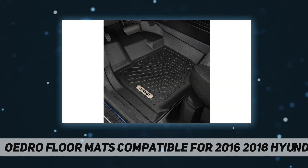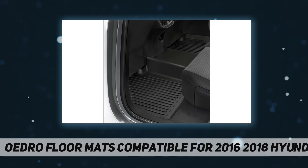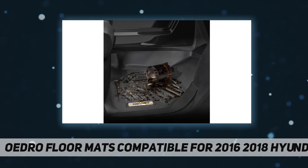Ensuring absolutely no slipping. Tough and durable — Oedro floor mats are 300% more temperature resistant than PVC. The mats are non-toxic, odorless, and contain no latex, cadmium, lead, or any harmful PVCs. The high-density TPE material not only has an excellent feel and is extremely durable, but also remains flexible in freezing conditions.